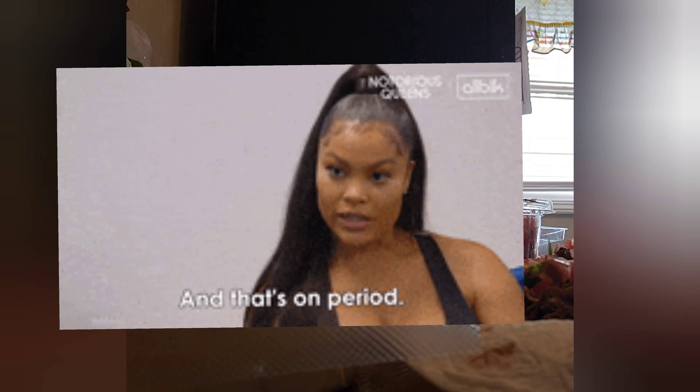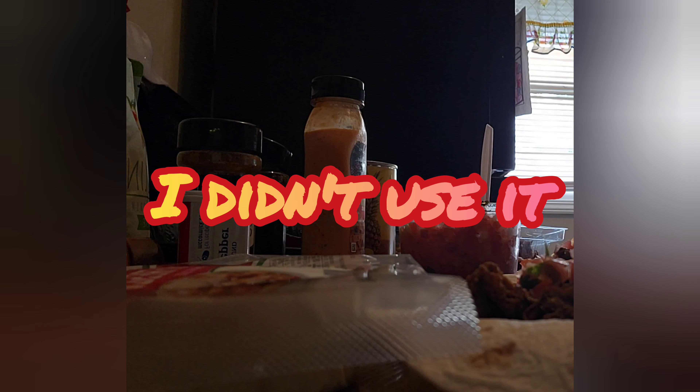Even though they're going to be pretty simple tacos, I feel like they'll still be bomb and still be flavorful. I can also use the avocado ranch that I have in the refrigerator — it's like an avocado ranch sauce.